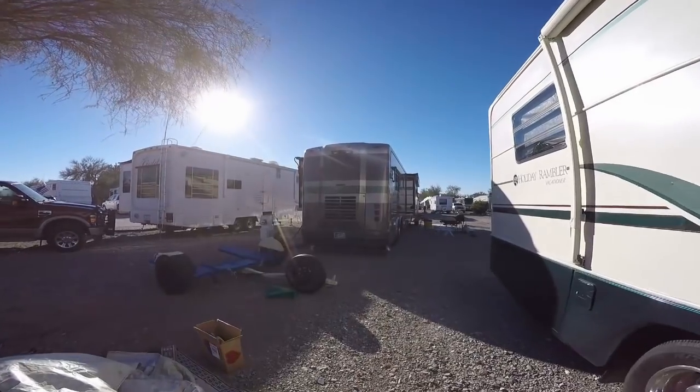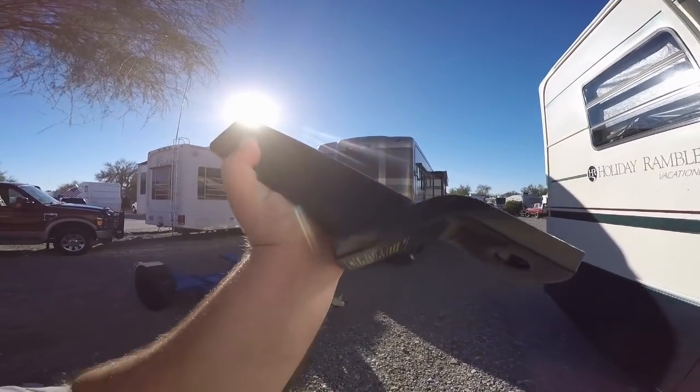I hope they let me swap it out because I bought it over here at the flea market in Quartzsite, and I don't know if they have any kind of exchange rules on it, and I don't know if I still have the receipt or not. So we're back — we got a different hitch. They went ahead and let us exchange it.